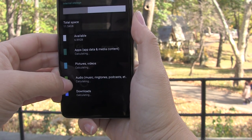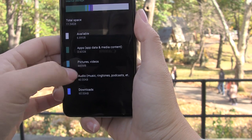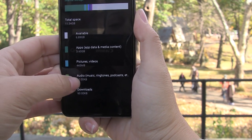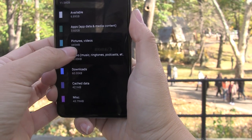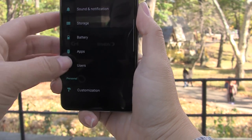Heading into storage — I've been using this for about a week here in New York and I'm down to 7 gigs available. I have yet to load the benchmarks, which I'll be running a little bit later, but I've already taken about 400 photos and used about half a gig. You really want to use an SD card for this.